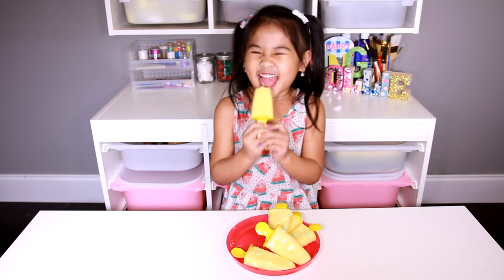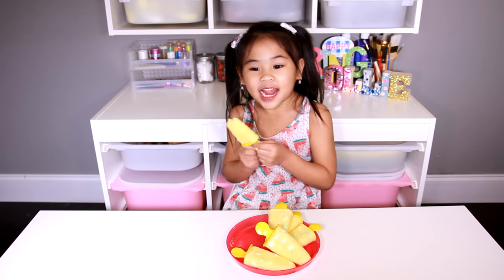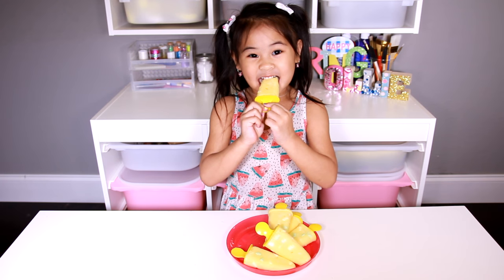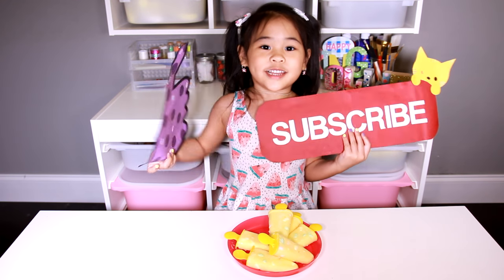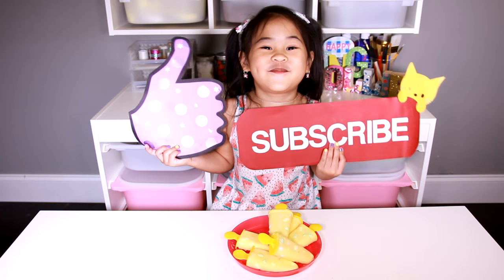It's like a bunny. That's so funny! Like and subscribe for more yummy treats. Bye!